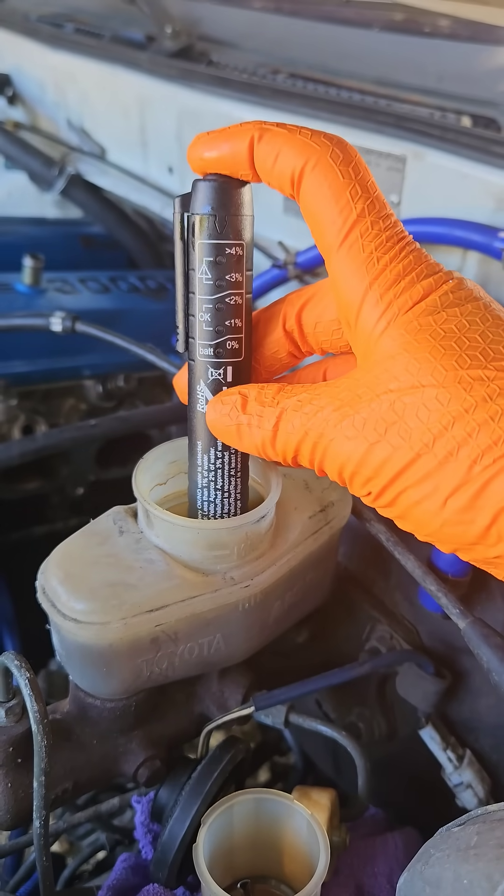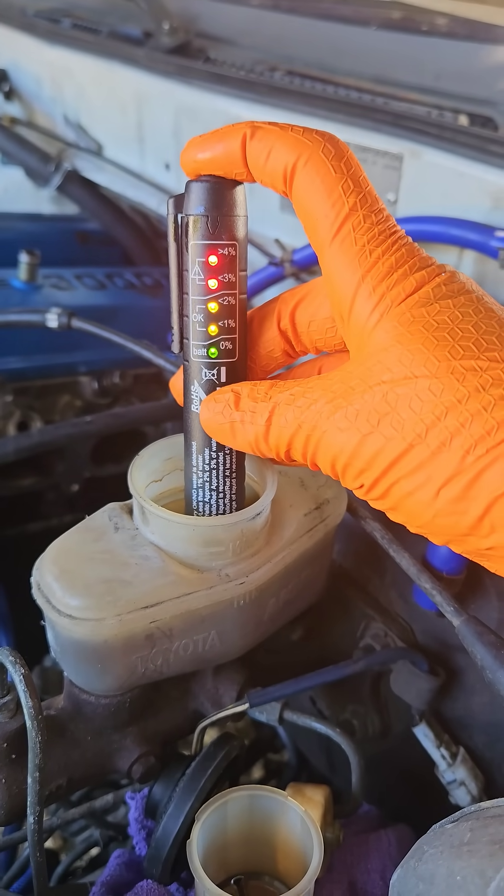Water saturation is not the only thing to take into consideration when recommending a brake fluid flush. Chances are if the brake fluid is over two years old and it is fully saturated with water, it does need a flush. There's your quick answer — hope this helps.